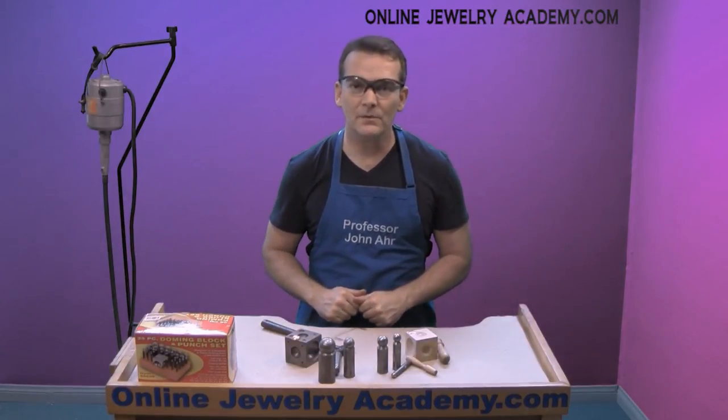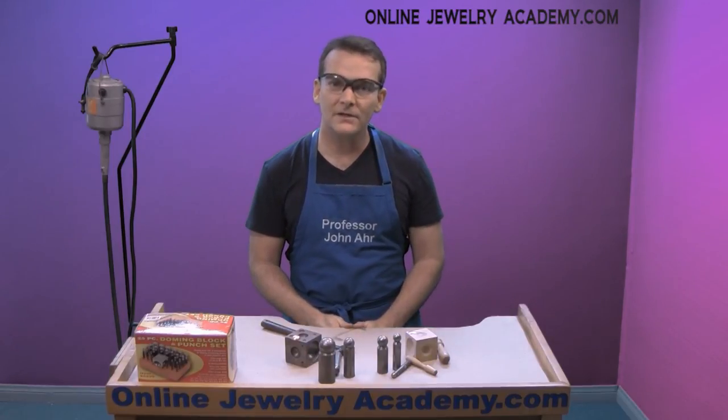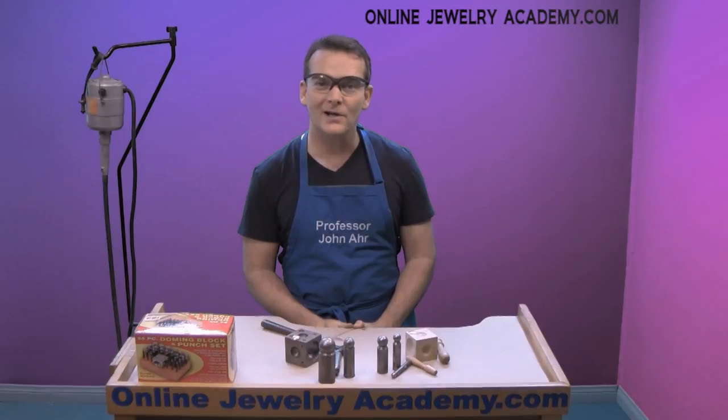I hope these tips help you with your dapping projects. Thanks for watching, and check out our other videos and products on the Online Jewelry Academy.